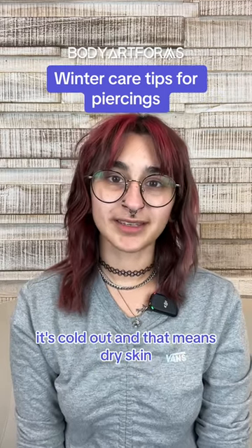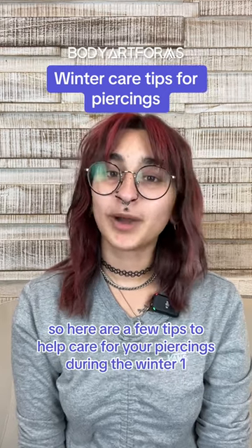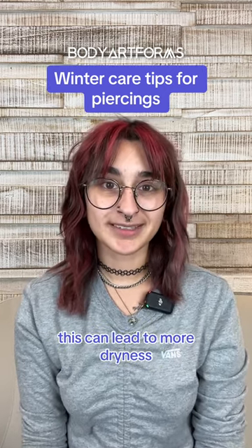It's cold out and that means dry skin. So here are a few tips to help care for your piercings during the winter. One, avoid using hot water to clean your piercings. This can lead to more dryness.